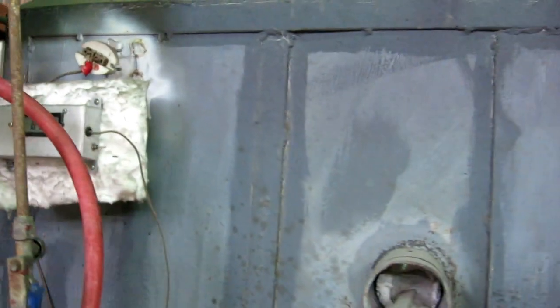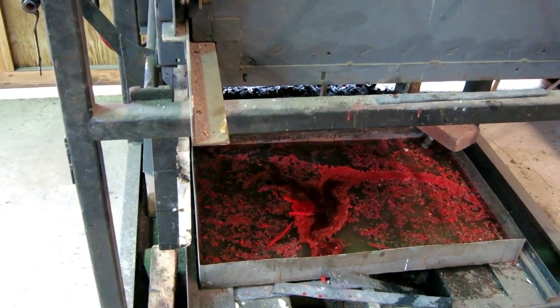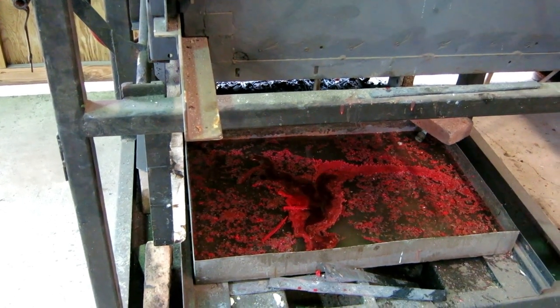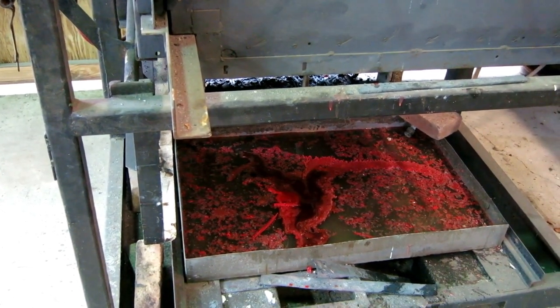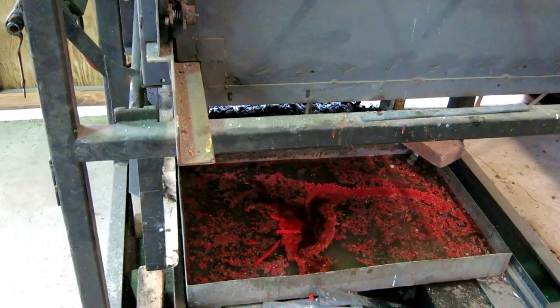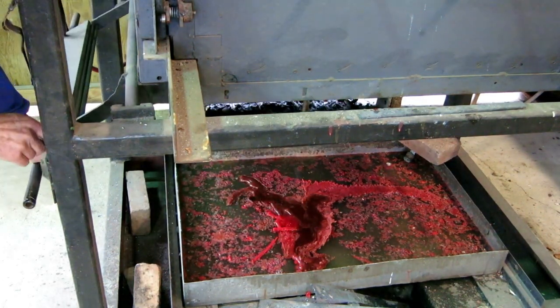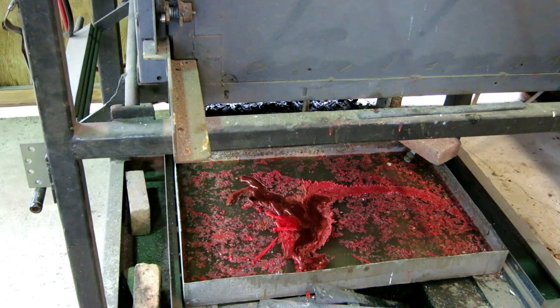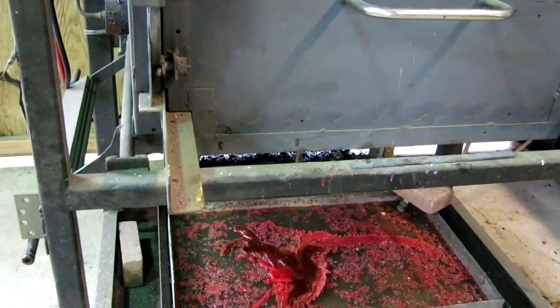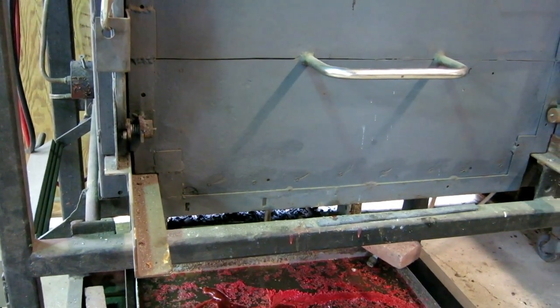I'm up to 900 degrees — almost no more wax is dripping — but I need to get the shell to about 1600 degrees to vitrify it, to make it strong enough to accept molten bronze without cracking. I can't do that with the bottom door open because there's too much air going in. The problem is the metal grate the ceramic shell is standing on is going to warp badly — it just can't take that heat.